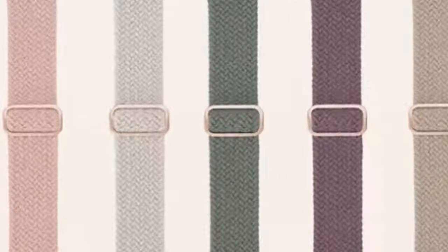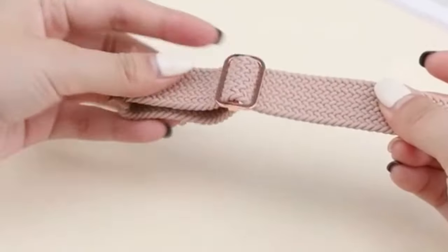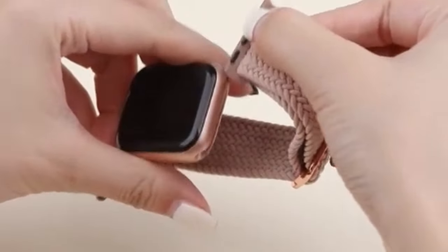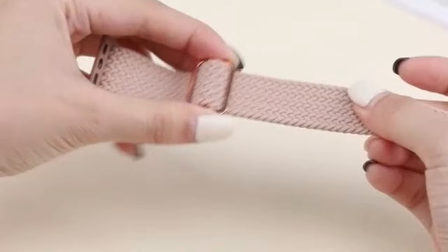Additionally, the Sudisbest Stretchy band is available in a variety of vibrant colors, allowing you to easily customize your Apple Watch 10 to match your personal style. Whether you're working out, attending a formal event, or simply going about your daily routine, the Sudisbest Stretchy band is a versatile option that can complement any outfit. Its comfortable fit, adjustable design, and stylish colors make it a great choice for Apple Watch 10 owners who want to enhance both the functionality and aesthetic appeal of their device.